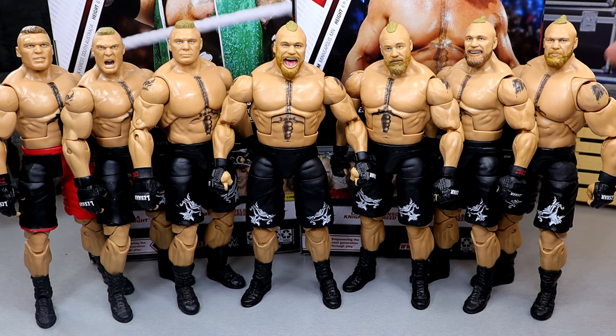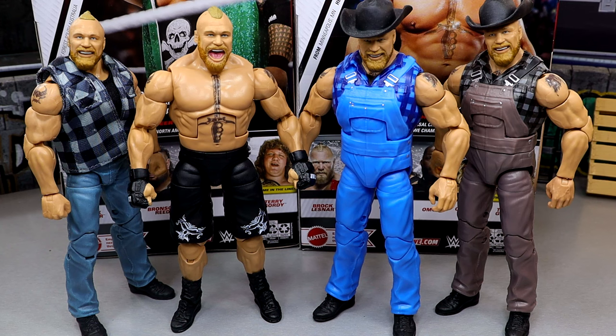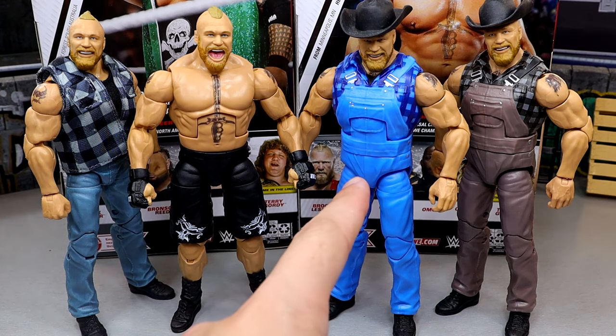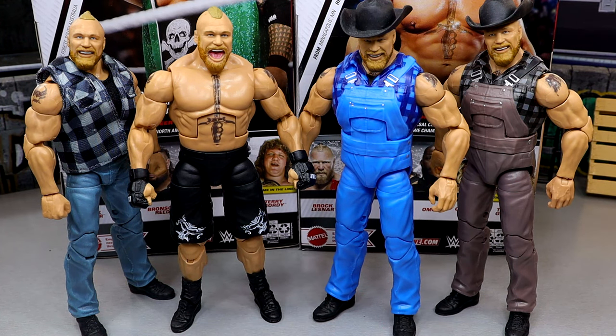The Ultimate Edition Series 15 is the one you want. Avoid every other Brock — just get that one. And then for the former Brock figure comparisons, here's the new Elite 108 next to the Tribal Chief vs. Beast Incarnate 3-pack Brock, the Elite 99 Chase, and the Elite 99. There are so many Brock Lesnar figures — I need to do a ranking on him. Let me know if you'd be interested in that. Now let's go ahead and put this vest on the Scott Hall figure so you guys can see exactly what that looks like.